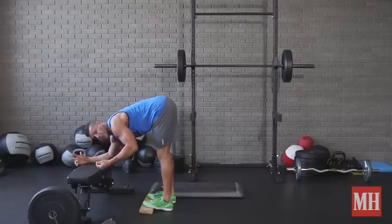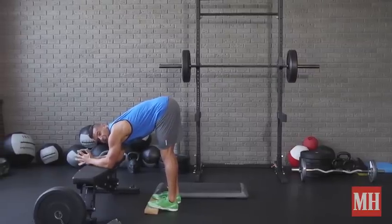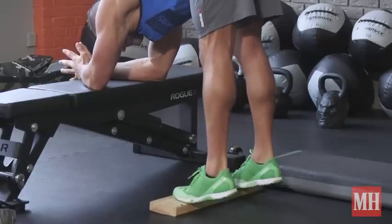That in turn, especially with some load through it and some volume, will cause muscle damage, which will spur some new growth. And again, doing a movement you haven't done in a while — if ever — is one of the fastest ways to get those muscles growing. So I'm going to come all the way up, squeeze, lower and control, and repeat.